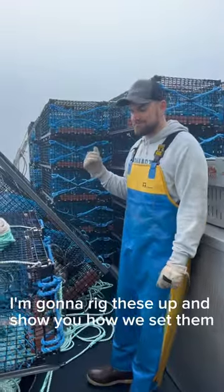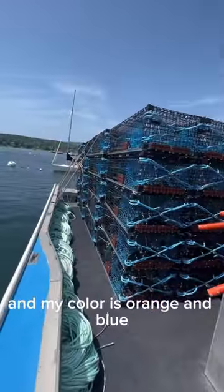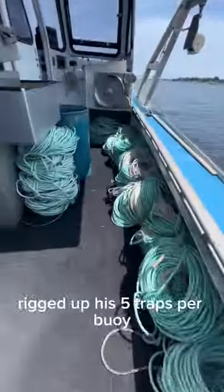I'm going to rig these up and show you how we set them. Every fisherman's traps are marked with a buoy, and my color is orange and blue. Here's all the rope that'll tie these traps together, rigged up as five traps per buoy.